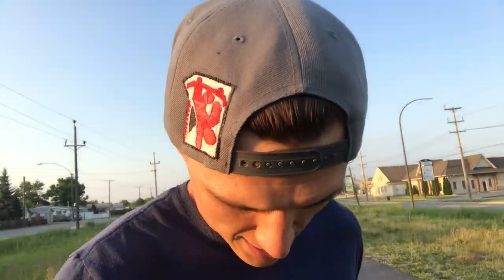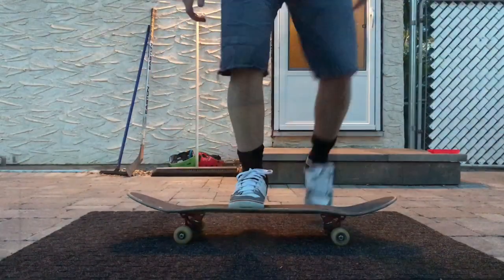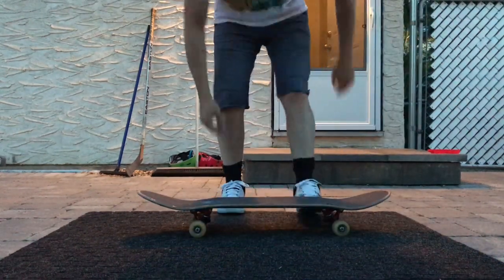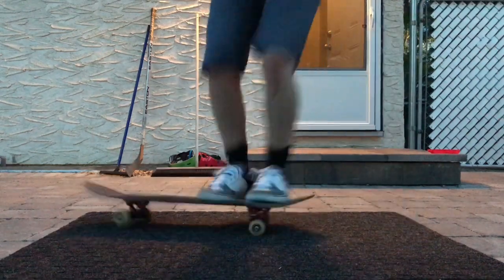The last thing I was trying to really nail down this last week was my ollies. I've been practicing them at home, but this last week was the first time that I actually landed one while rolling — so I'm pretty proud of that.